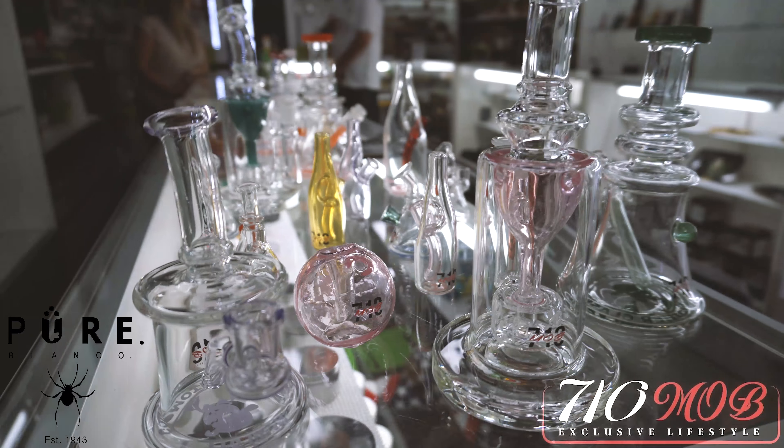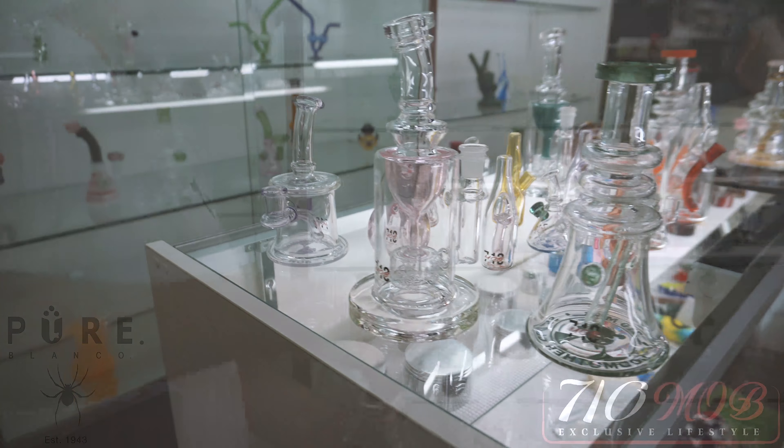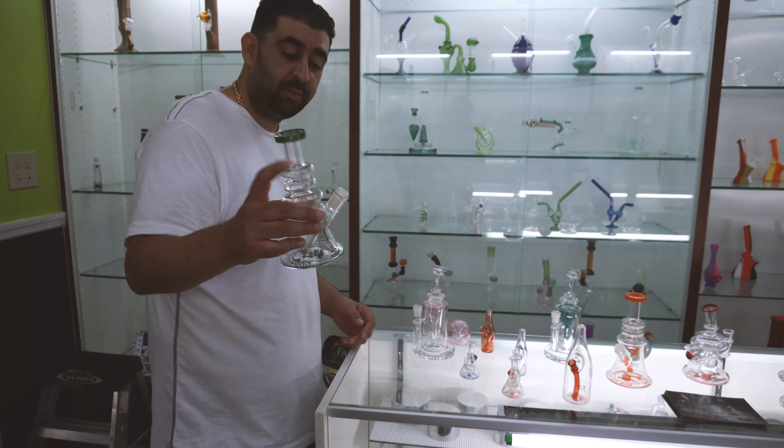We're here at Smoke Shop Miami. Tony, can you tell us a little bit about the rigs? Yeah, this one right here we call the double rig.